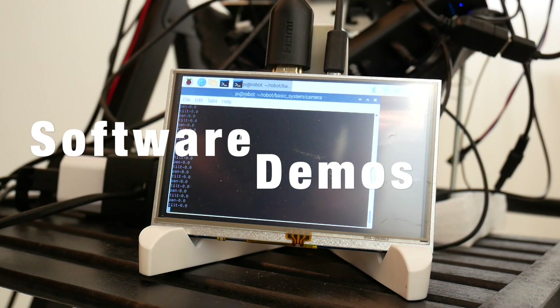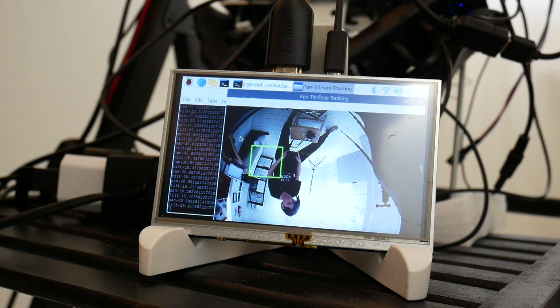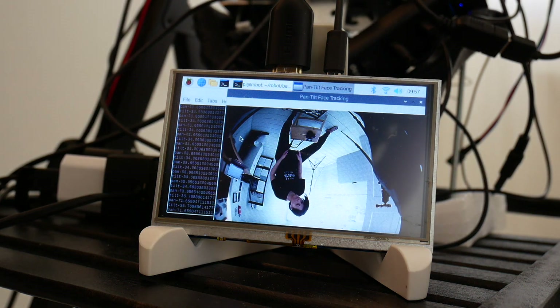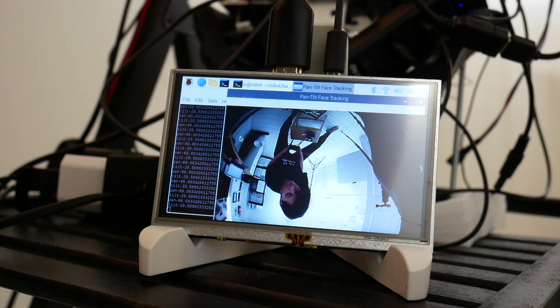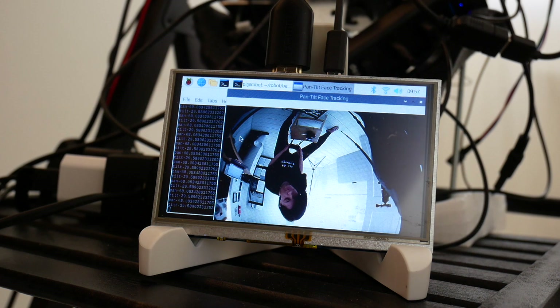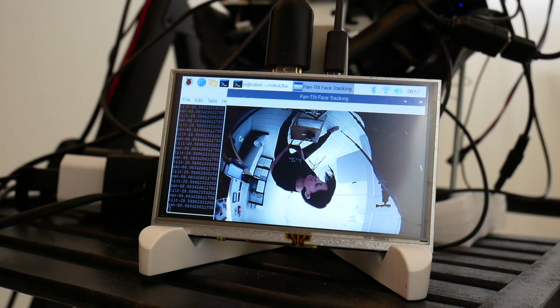For the two USB video cameras, I haven't done so much — I just tested that they work, then installed OpenCV on the Raspberry Pi and tried some face tracking, but still have some work to do.